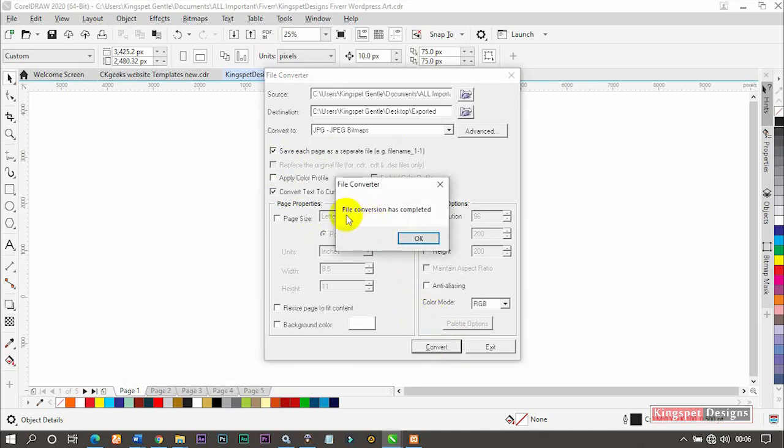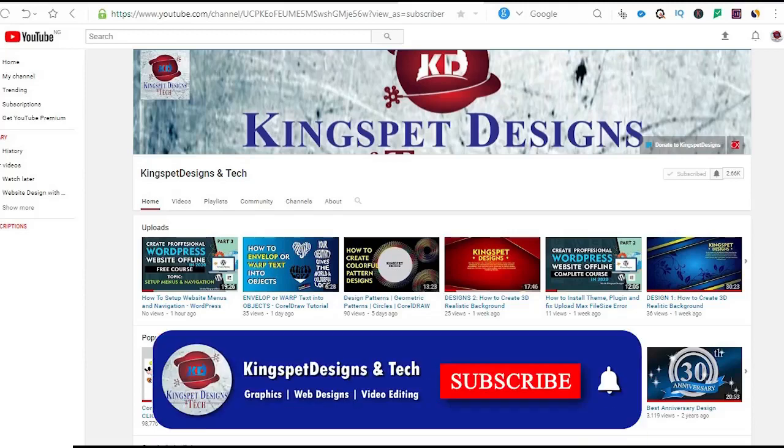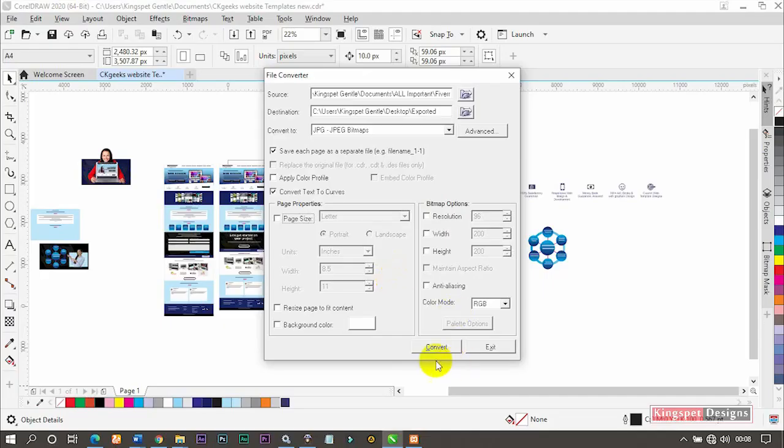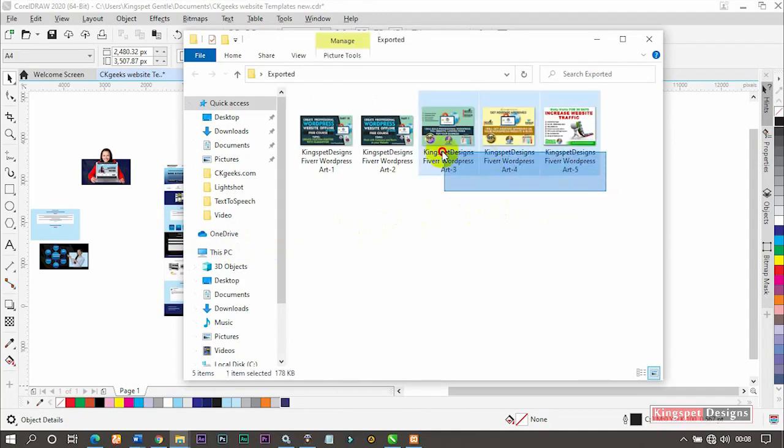Now click 'Convert' and you can see 'File conversion has completed.' Let's go and check if our work was exported. Going to the desktop and opening the 'exported' folder — you can see I have five files here. It actually saved me the stress of exporting them one after the other. With this little trick I've been able to export all five files straight from CorelDraw without much wasted time.